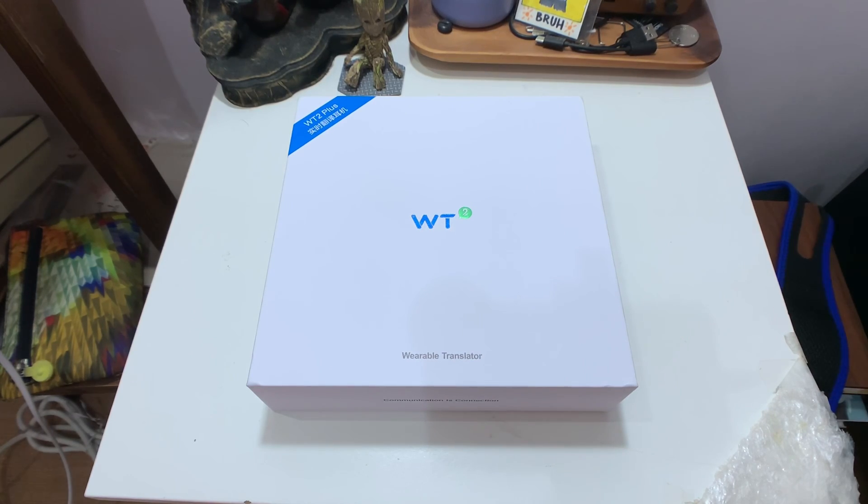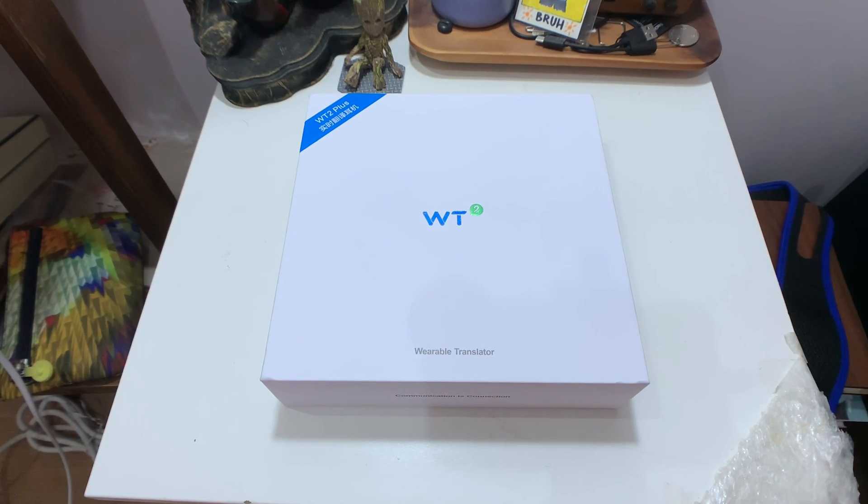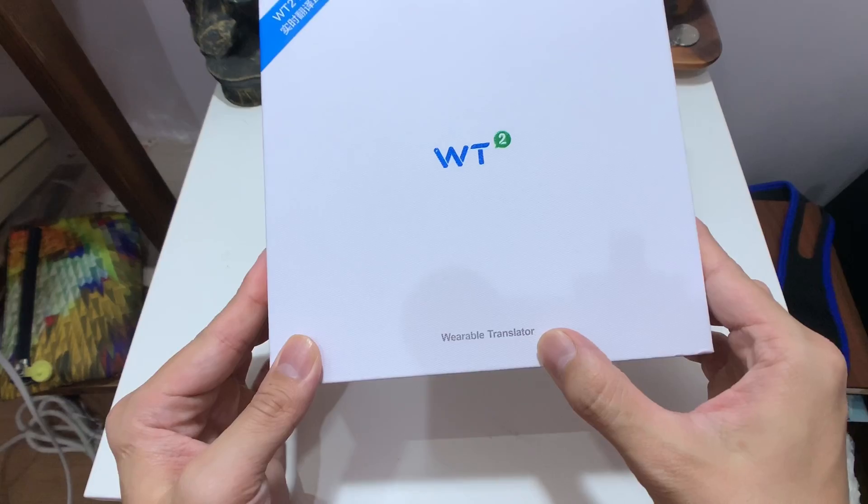Hey everybody, I've been covering a lot of smartphones lately, almost too much because Chinese brands just won't chill right now — there's like a release every two weeks. Not that I'm complaining, but I'm glad to be trying something different in this video because my channel's name is Ben's Gadget Reviews, not Ben's Phone Reviews. So I have here a wearable translator.